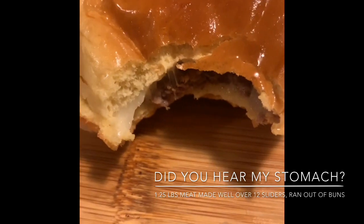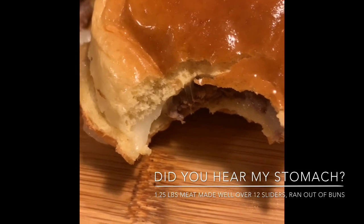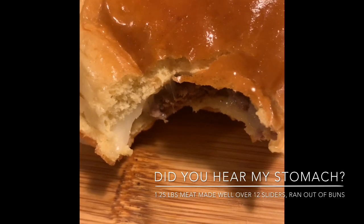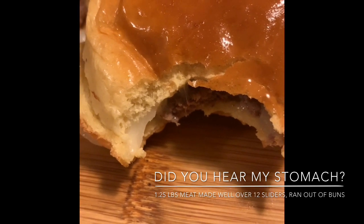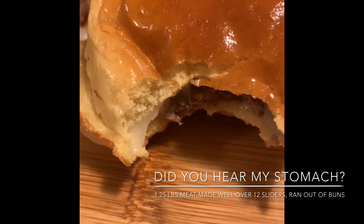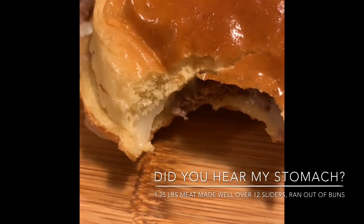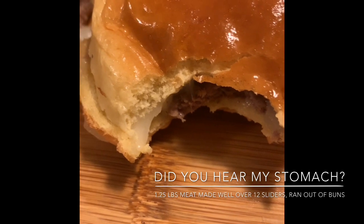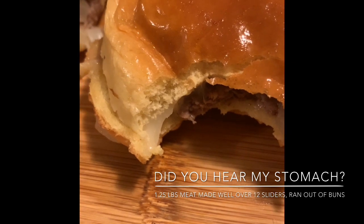That is a nicely steamed little slider. With the rest of my meat, I'm going to punch up the seasoning — more black pepper and garlic pepper, and maybe a little more salt. This is why I wanted to do a test batch of four first, to see if I wanted to do anything differently. I have a lot of leftover meat, so with my pound and a quarter I could easily make about ten sliders. I'll adjust the seasoning and finish cooking them up so my kids can enjoy them later.